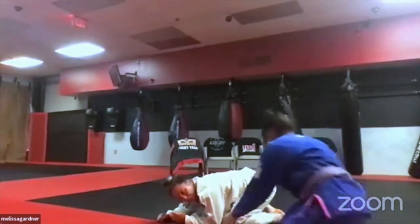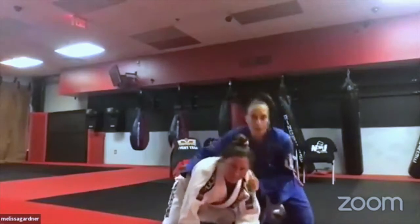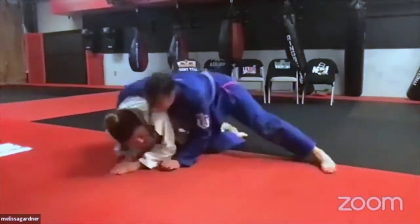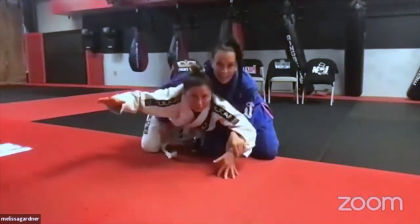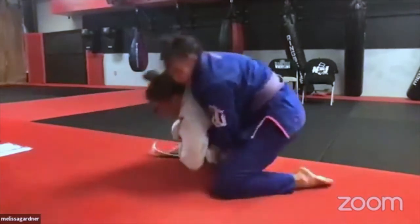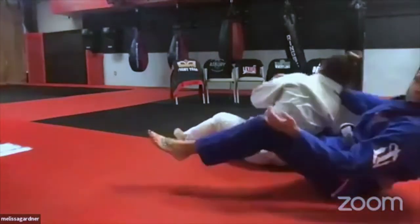Opening her body gives you either her back or, if she bunches up, you can drive her to the side into side control. Come through, get the hand in the thigh, control the wrist, and run your feet toward her head — that opens her up. Take this back leg and step it over, and now you're in prime position for a back take with the hook in on the bottom side and wrist control.